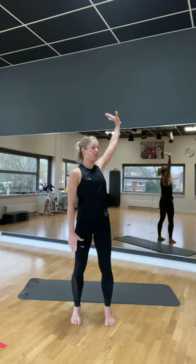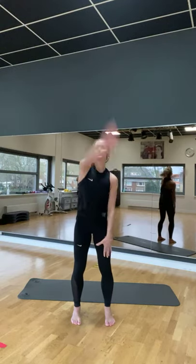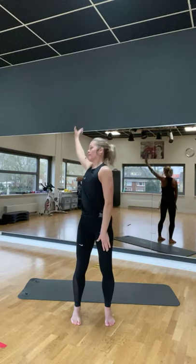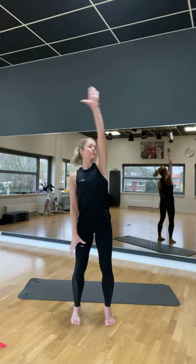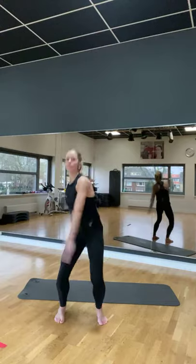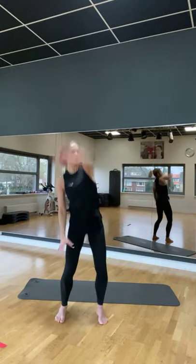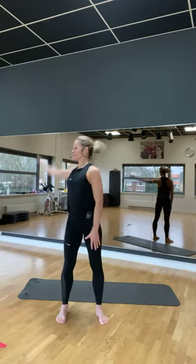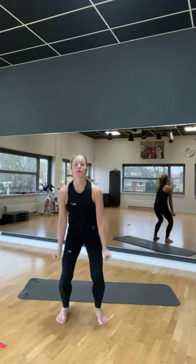Laatste oefening. Volg je rechter. Sweep. Nog meer achter je. Twee voeten. En we gaan opeen om. Echt sneller. Voor. And a ball in the leg. Arms still.